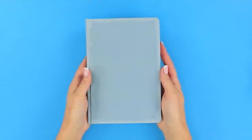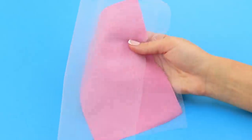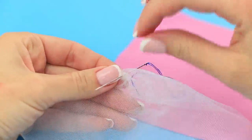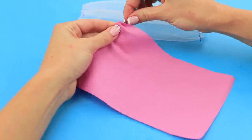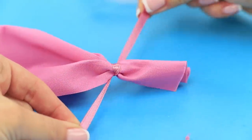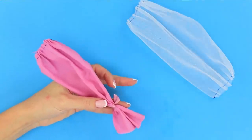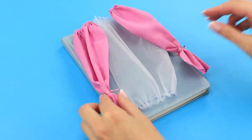Boring gray covers? Not in this life! For this life hack, you will need a piece of pink fabric and a piece of tulle. Fold the tulle in half. Sew the edges by hand. Collect the edge of the fabric on the needle. Tie it with a satin ribbon. Cut off the excess. Make two such curtains. Attach the blanks from fabric with office glue.